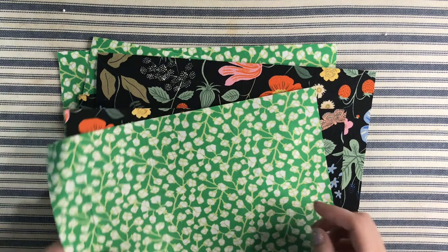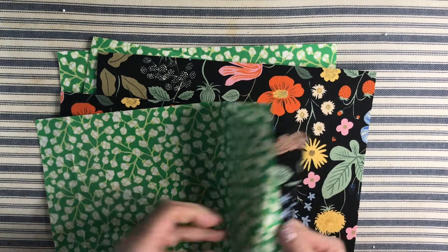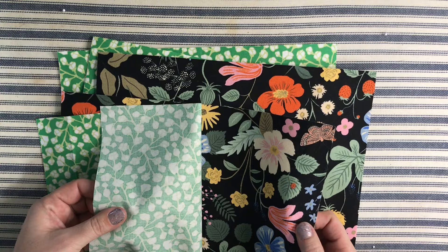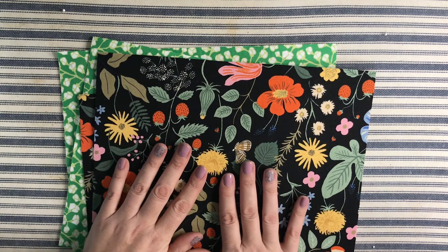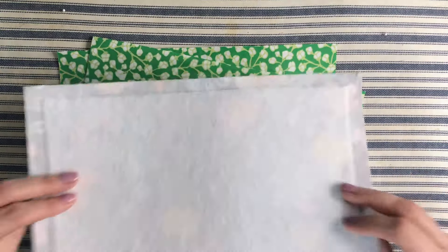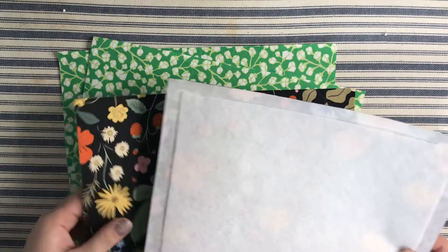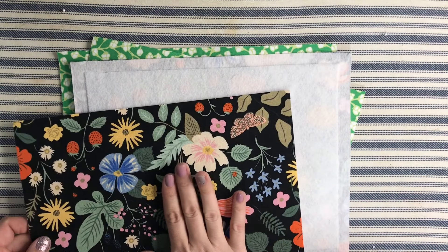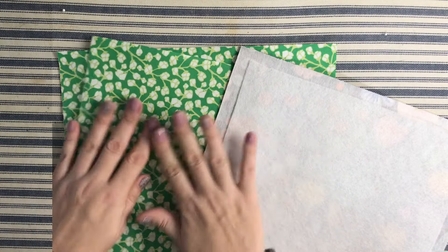For the outside pocket, I don't interface the lining — that reduces bulk. For the outside pocket front piece, I do add interfacing. For the four main pieces — the two outsides and two linings — I've added fusible decor bond as well as fusible fleece, so you get interfacing plus fleece for padding and protection.